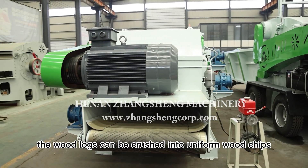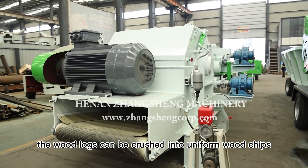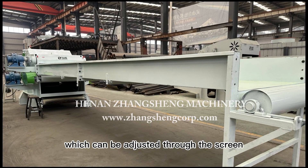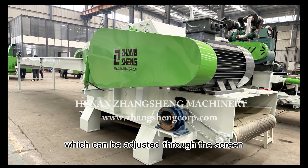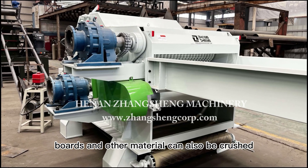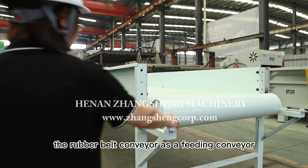The wood logs can be crushed into uniform wood chips with a size of 20 to 100 millimeters, which can be adjusted through the screen. Branches, bolts, and other materials can also be crushed.